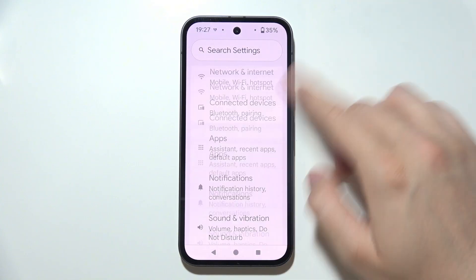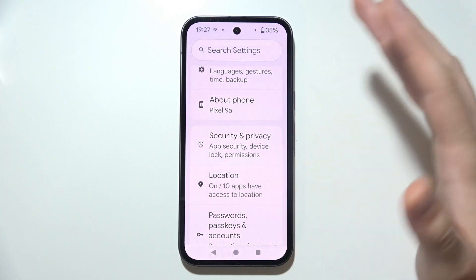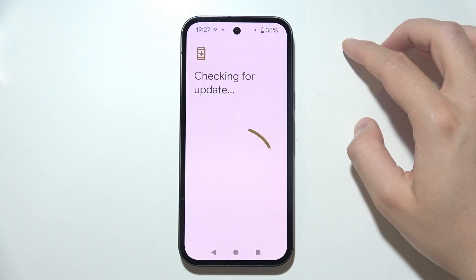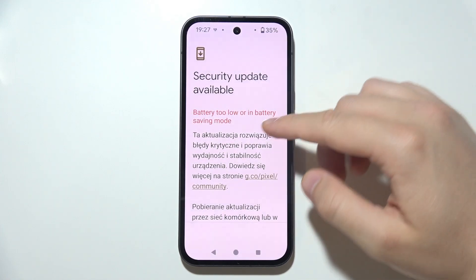The last tip is about updating your software. Go to Settings, scroll all the way down, and search for Software Update, which should be available in the System settings. Go into Software Updates and make sure you update your Pixel to the latest version.